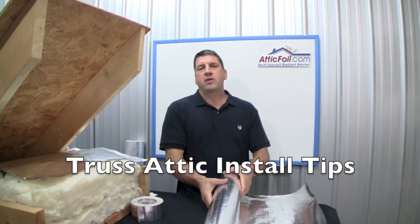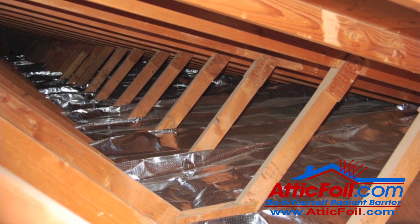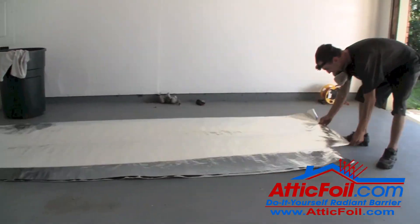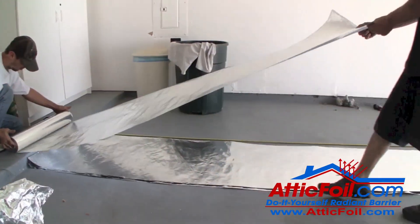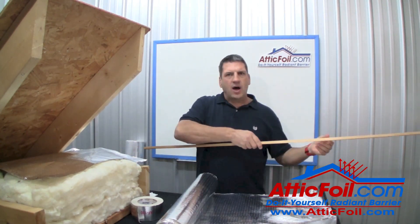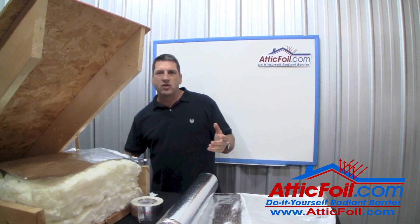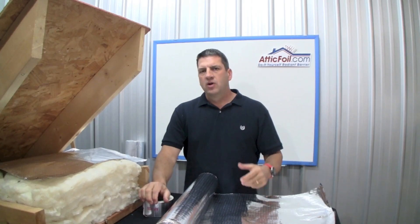If you've got a truss-built attic, I'd recommend using the 26-inch wide product. Trusses are normally around 24 inches on center, so you can put a piece between each truss and it'll overlap just an inch or two — exactly what you want. Go into the attic and measure from the center out to the top plate of the wall — say it's 14 feet. Then go cut a bunch of pieces 14 feet long in the garage. Roll them up like posters, put them in a box, and carry them up into the attic. Use the poker to push each piece all the way out to the top plate between the trusses, then do the other side. You can put a nail on both ends of the poker to push to both sides efficiently.